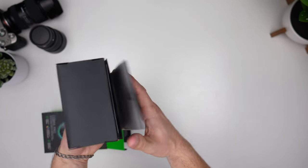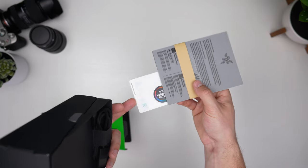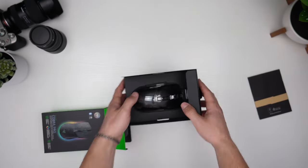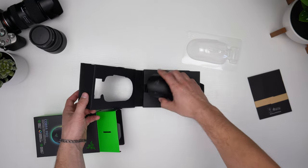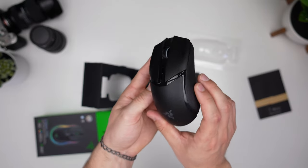On the bottom here we've got some paperwork, Razer stickers — 'For Gamers By Gamers' — and some RGB Chroma stickers if you want to brand your room. But let's get to the mouse itself, popping that out, taking off that plastic, and there we go — the Razer Cobra.